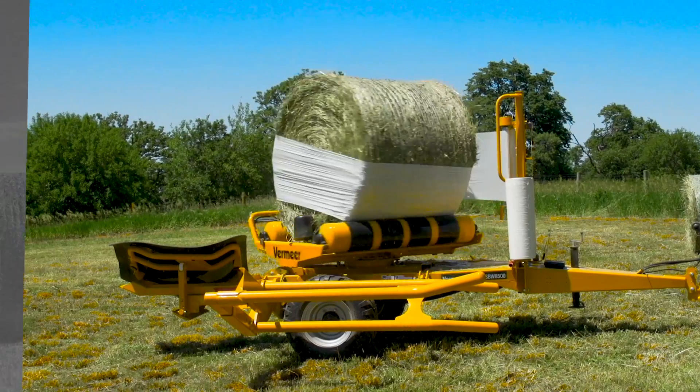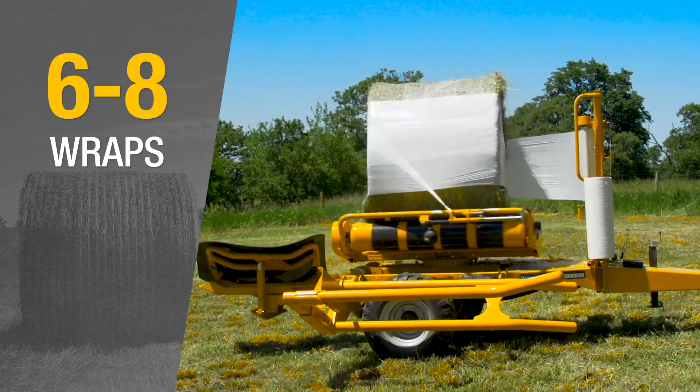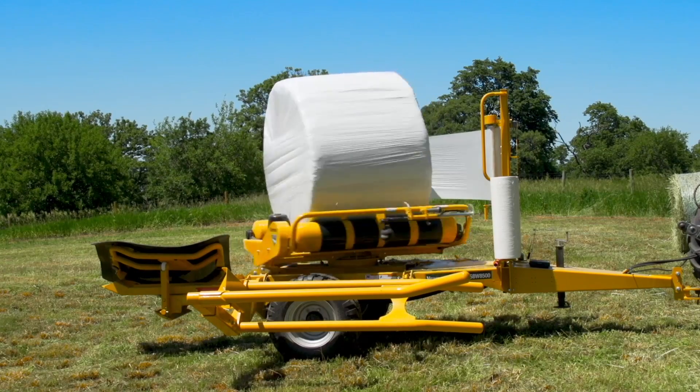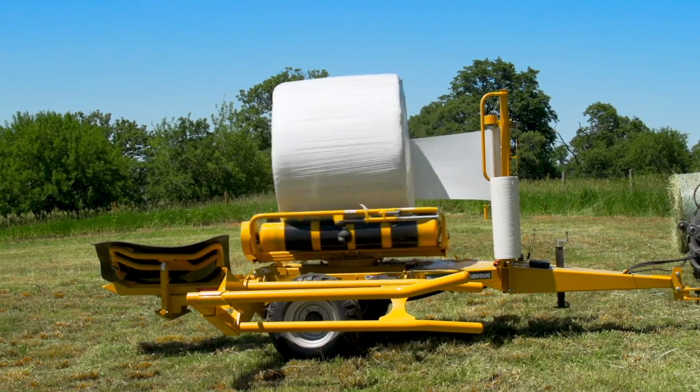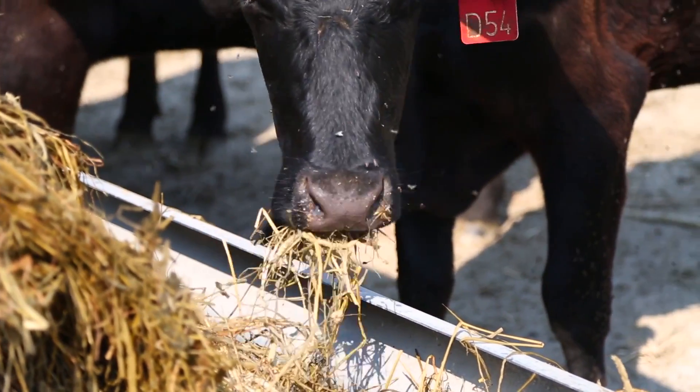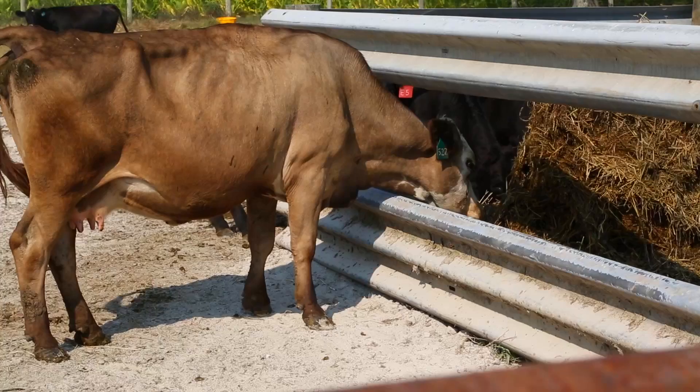Any recommendations as far as number of wraps of plastic I should put on it? There's a lot of opinions on this, but ideally if you can get between six and eight wraps you're going to be in pretty good shape. A lot of times it depends upon the term you're going to be storing it — if you're storing it for two years you better put the high wrap on. The number of wraps can also influence the amount of vole and rodent damage you might have. University studies have shown that consumption by cattle will decrease significantly with a lower number of wraps on a wrapped bale, so it's important to not skimp on this at all.